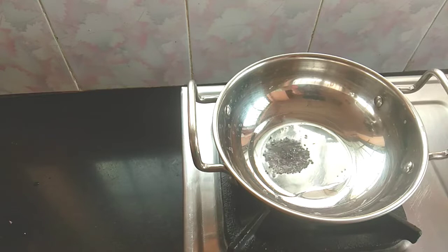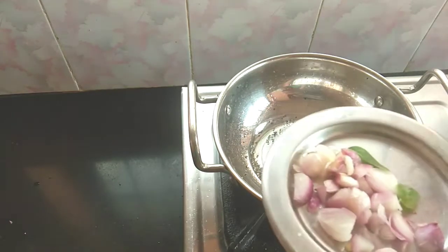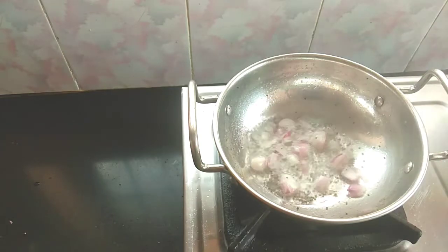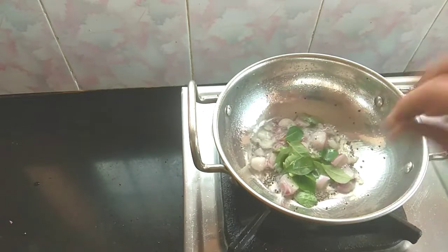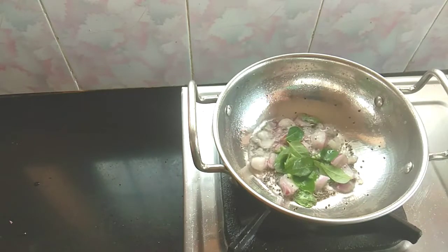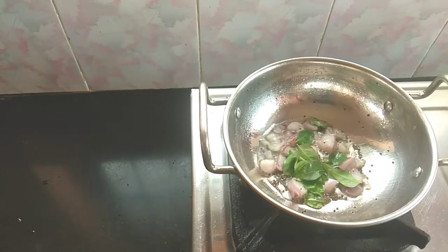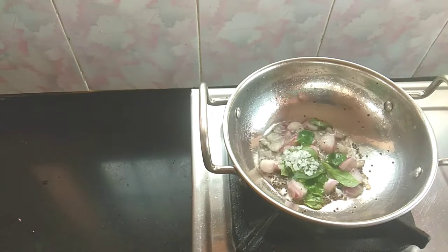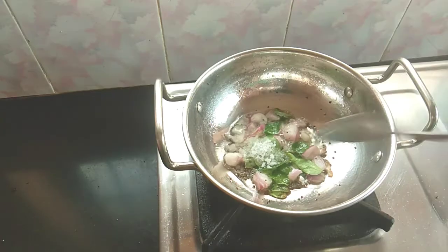Then cook up a tablespoon of flour, add 1 tablespoon of flour and 1 tablespoon of flour. The flour is made of flour. Let's cook 2 tablespoons of flour.